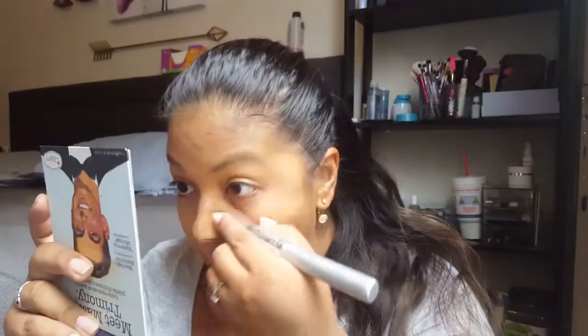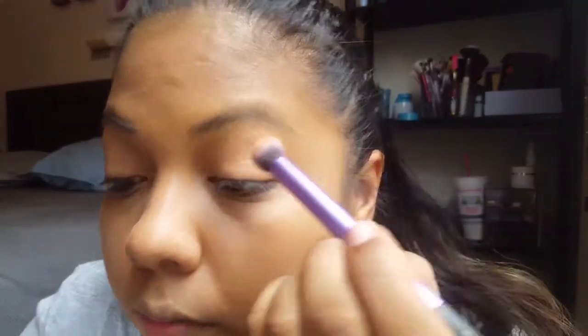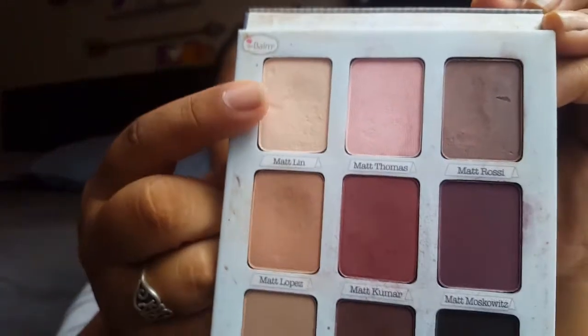Okay, hopefully something very simple. We're going to go ahead and just grab a blending brush. We'll grab this one — it's a little bit dirty but oh well — it is the Real Techniques Deluxe Crease brush. We'll go in with Matt Lopez and go into our crease, just like that. Same thing on the other eye, and then we'll go ahead and go into Matlin.